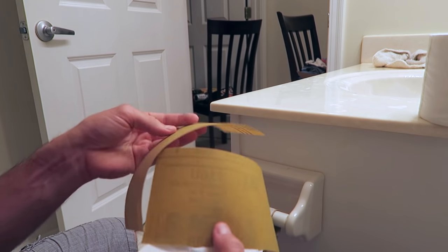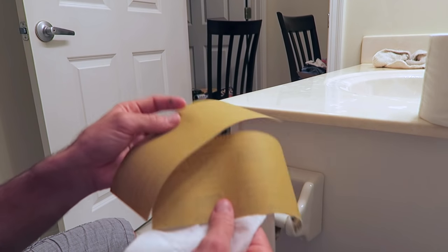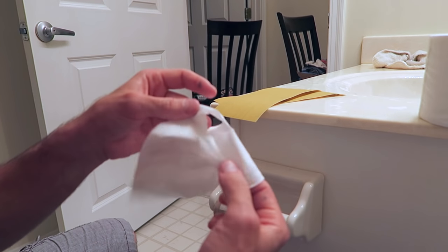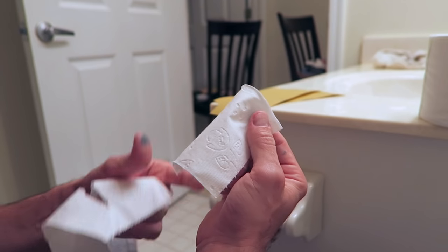So they can really only use one little ply, and then all this sandpaper pops out. They're going to be holding sandpaper in their hand and have to make a choice: wipe with the sandpaper, or use this tiny rectangle with a hole in the middle that only has one good ply. Let me know in the comments if you could wipe with this tiny piece of toilet paper or if you'd try the sandpaper.